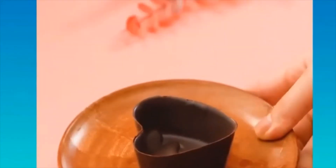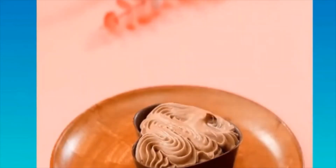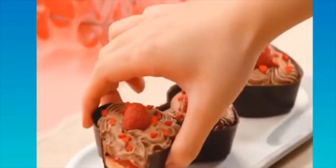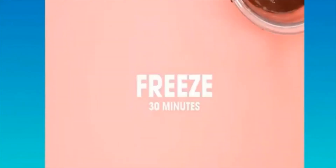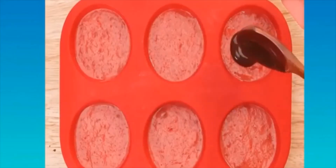You can even create molds and fill them up with your favorite cake batter. Now I'm in the mood for some dessert — who doesn't love chocolate and raspberries?